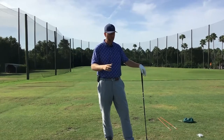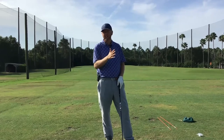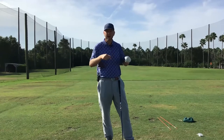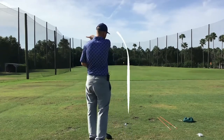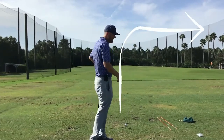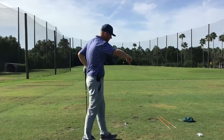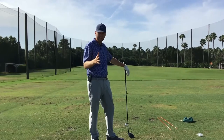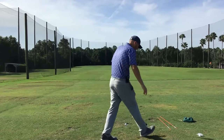To understand how to fix this, we first have to understand that the difference between where the path is going and where the face is pointing is going to determine the amount of curvature on the ball — whether that's a draw or a fade, and whether that turns into a hook or a slice. We have to understand how the face and the path are working together.